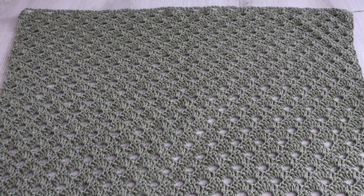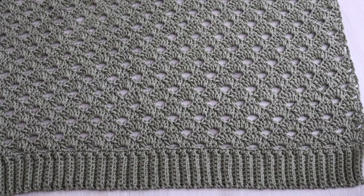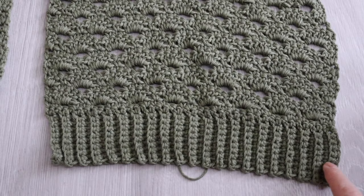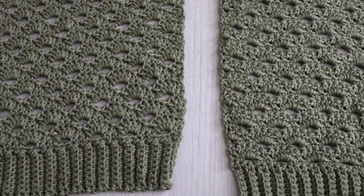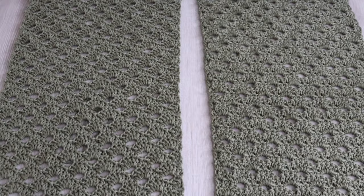At the end of row 62 fasten off, weave in any ends, and we're going to start working on the front panels. The front panels are made the same way as the back panel — chain 10, single crochet into the second chain from the hook and single crochet all the way across. But this time we're going to do 41 rows of single crochet back loop only, then make 41 single crochets across, and continue with the shell pattern for the same 62 rows. Fasten off and leave a long tail.